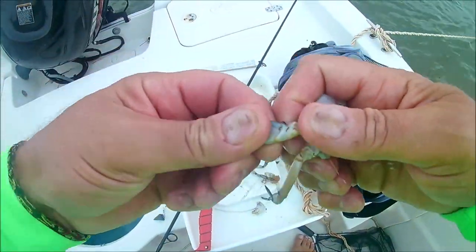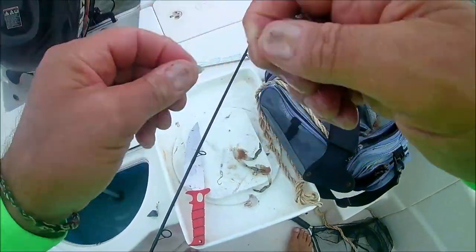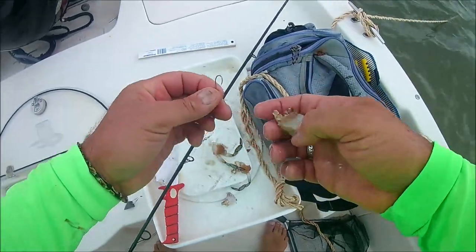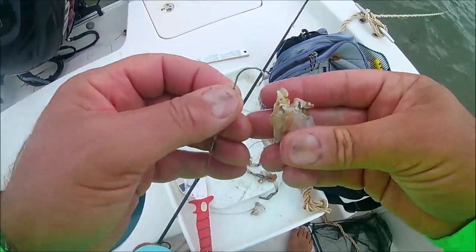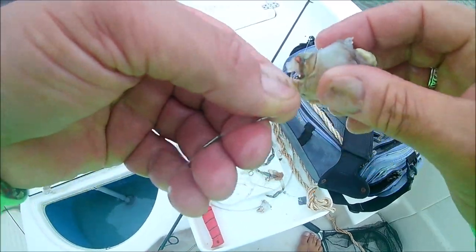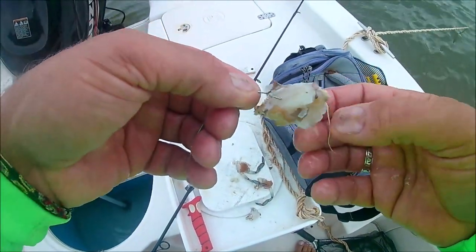I'm going to break the legs off. Too much meat came out with it — I probably should have just cut it off with a knife, but anyway, it's still good. I'm basically going to take the number one circle hook and just stick it in through where the leg was and come out a little bit of the shell so it holds it in there real nice, and I can cast that without it coming off.